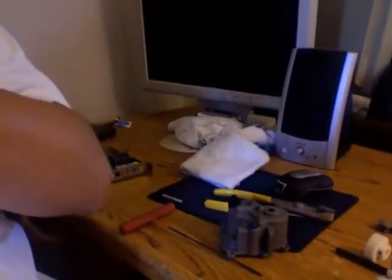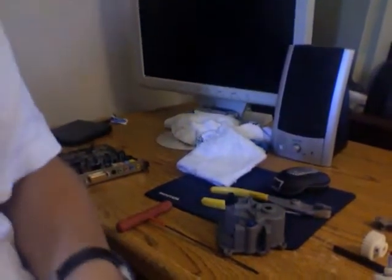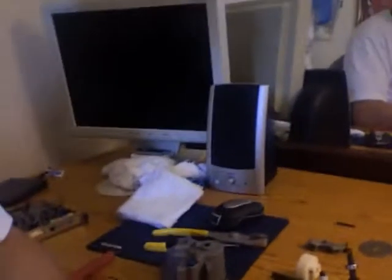Hi YouTube, ZippyZappyZ here. Let me just mute the tunage. As you see here, I took apart my transmission.